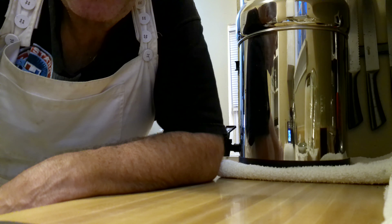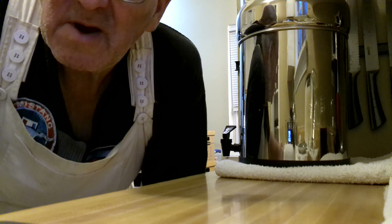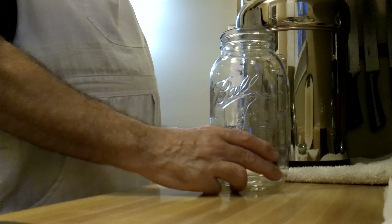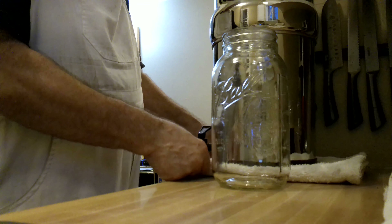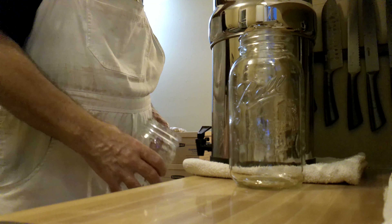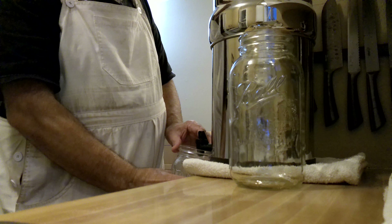Hello, this is Smarter Prepping with Uncle Mark, and I'm Uncle Mark. This is called a half-gallon mason jar, and this is called a Berkey filter — the extended steel monster. This is called a one-quart mason jar. Two quarts should make the half-gallon, right?